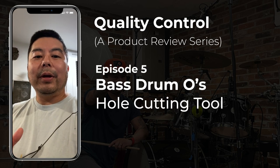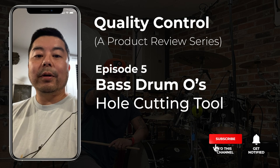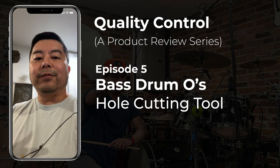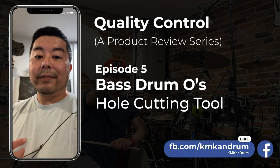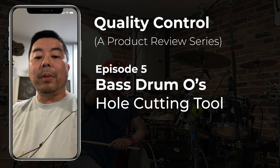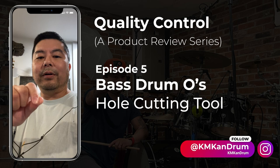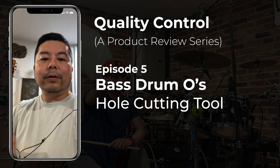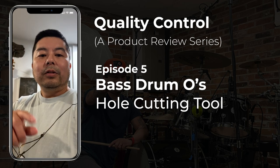Today I'm doing a bunch of recordings. I got in the mail from Sweetwater this bass drum hole cutter. I'm going to turn the camera around and show you my process — I've never used it before and don't really know what to expect. In my experience, I've usually just hand-cut a circle with an exacto knife or razor blade, and it's usually pretty bad, but then I cover it with one of those O-ring sticker things.